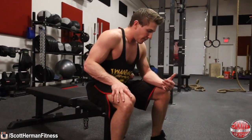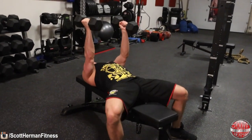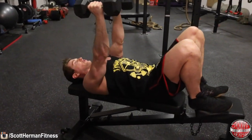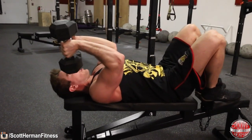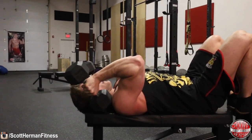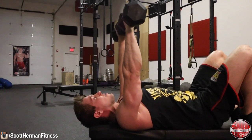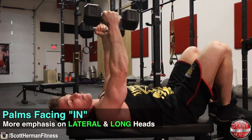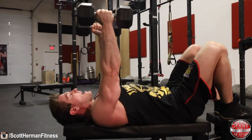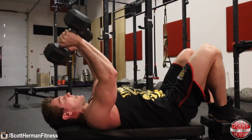Grab your dumbbells, sit back on the bench, and put your feet up on the bench so you can focus purely on your triceps. Keep your elbows locked in one spot and lower the dumbbells as far down as you can, then back up. Notice that your palms are facing inward — unlike a barbell skull crusher where palms face down. This targets the lateral and long heads more effectively.